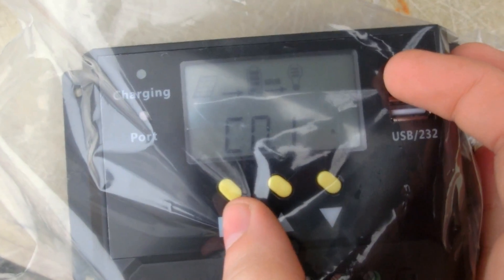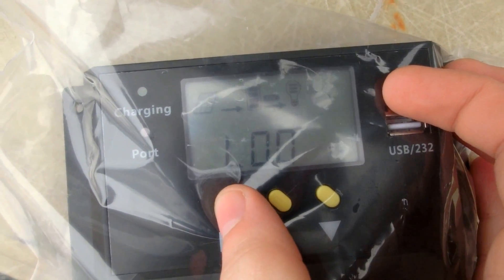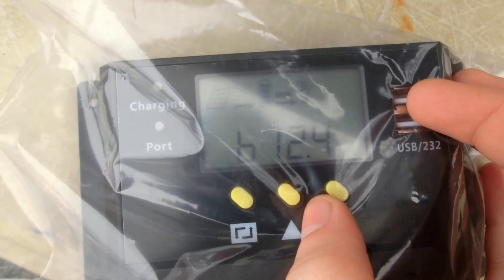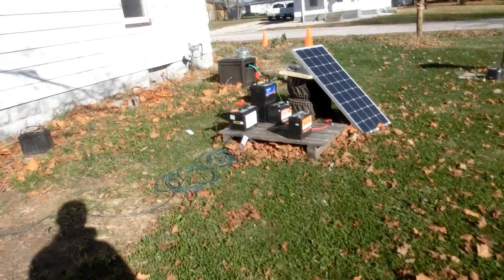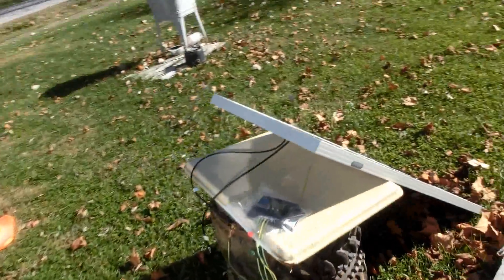0.1 of an amp — that's pretty small. The batteries are at an okay voltage though. Let's let that charge if it gets any charge at all. It should be sunny for about four or five hours later on in the day. It's now the next day — it really didn't charge that much yesterday. Let's see how it's going today.